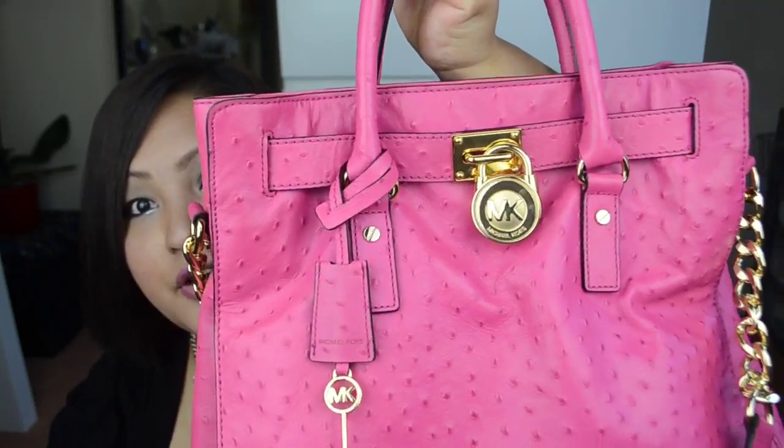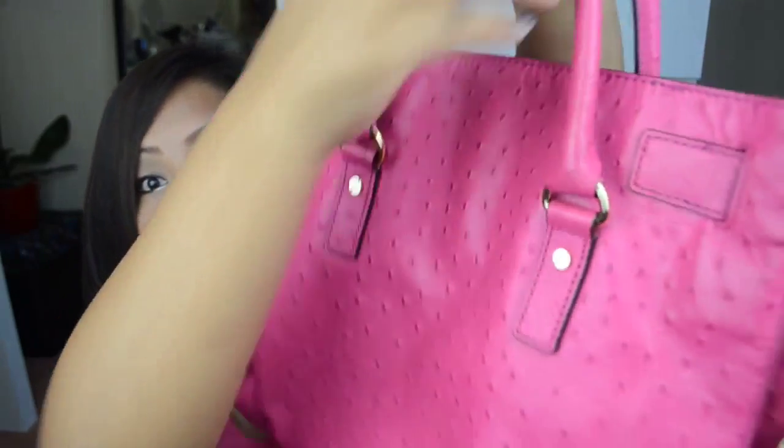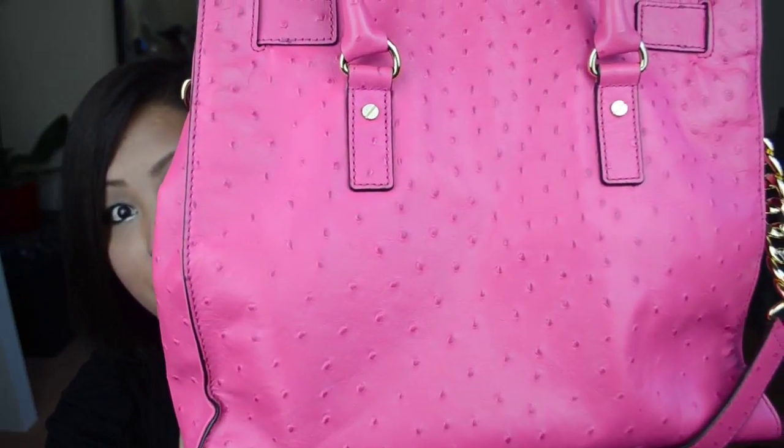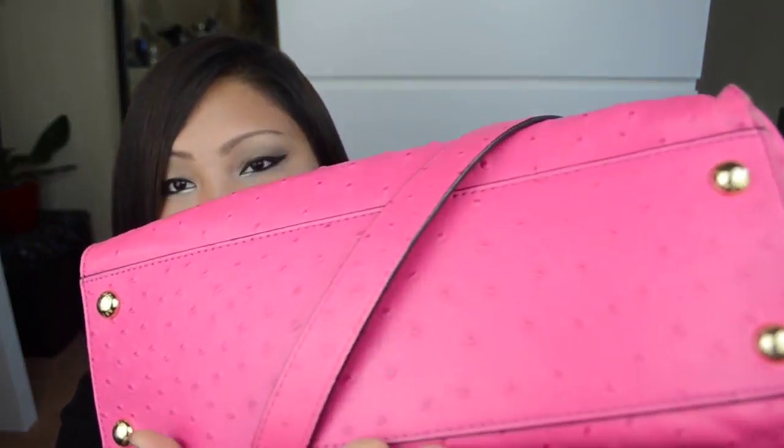Okay, enough talking — let's move on to the review. I'm going to show you the 360 view of this bag. This is the front view, side view, the back, and the side view again.